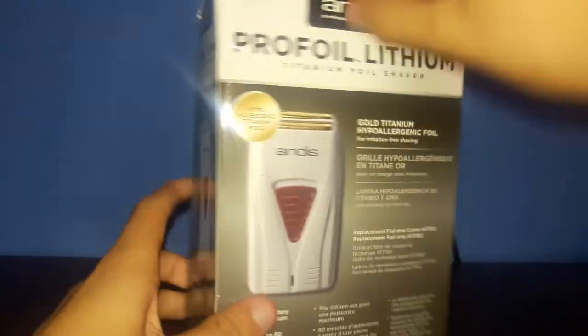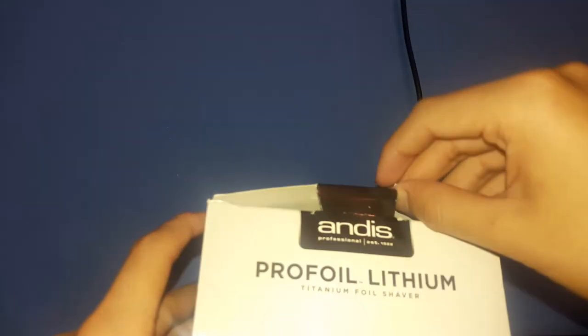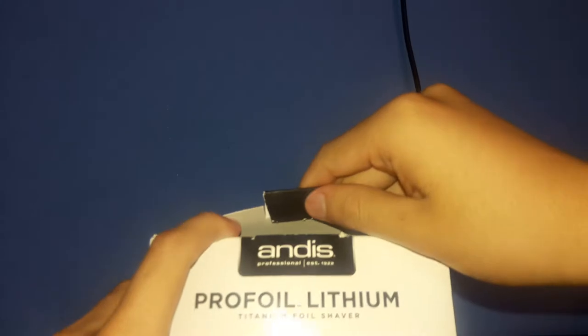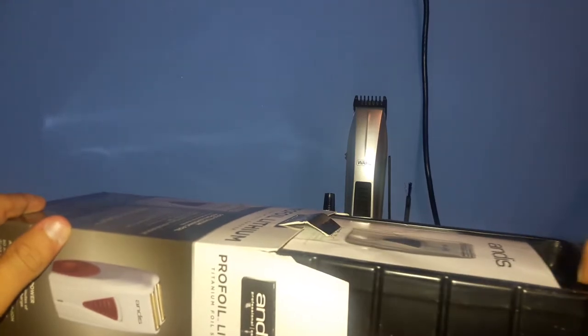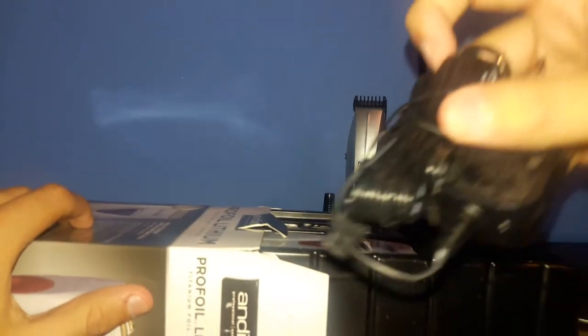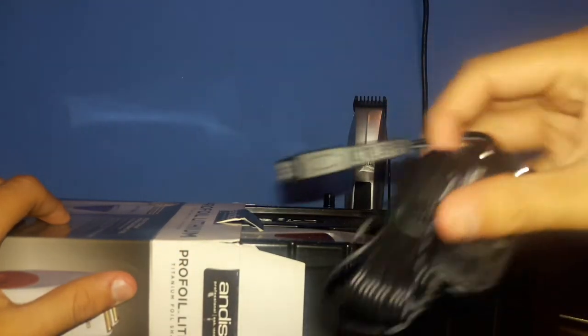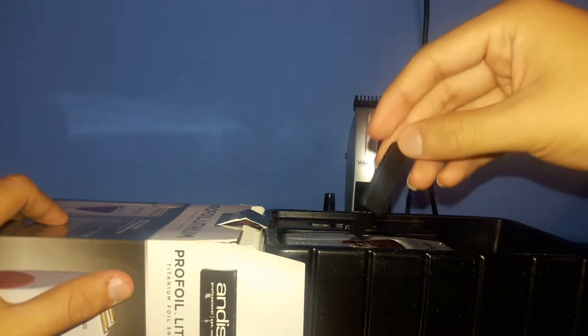Let's go ahead and unbox this. I am going to be doing a haircut tutorial very soon as well as a barber setup. Alright, here we have a little instruction manual. We have the charger so you can charge the battery, and here we have a little comb just to brush out the hairs.